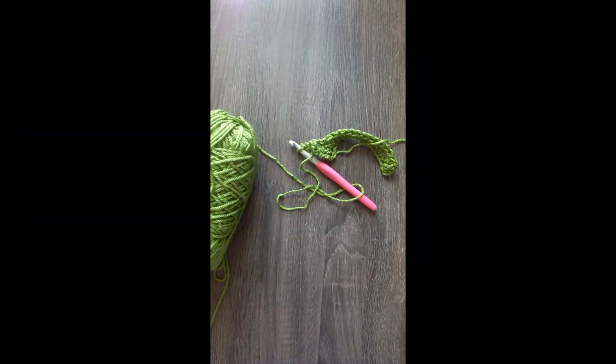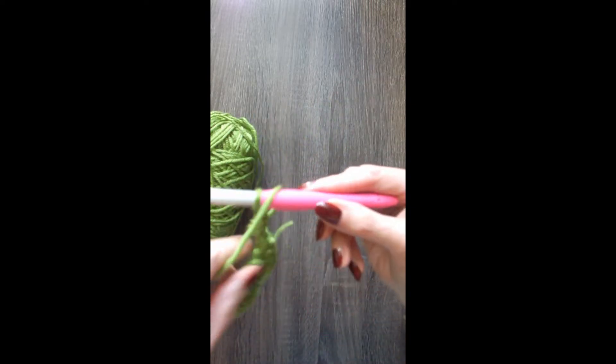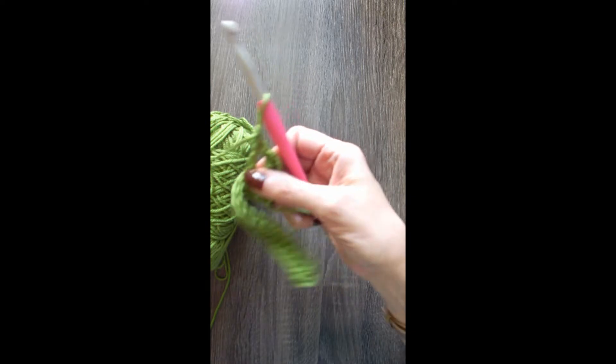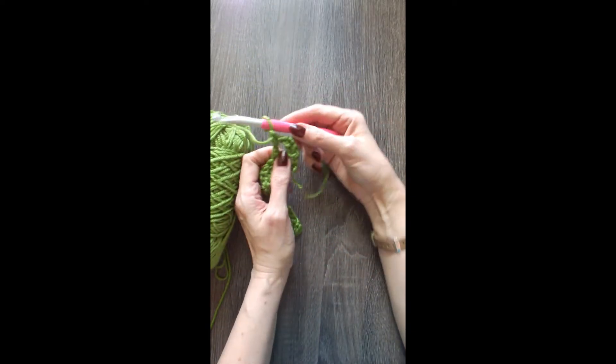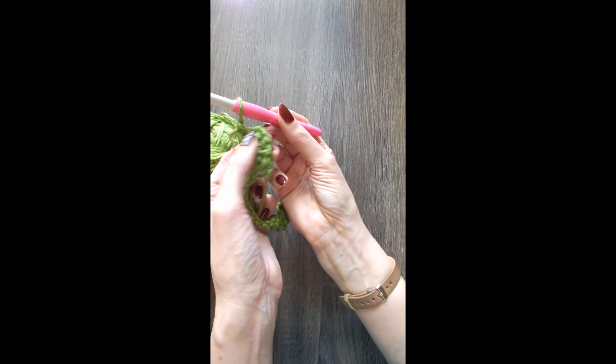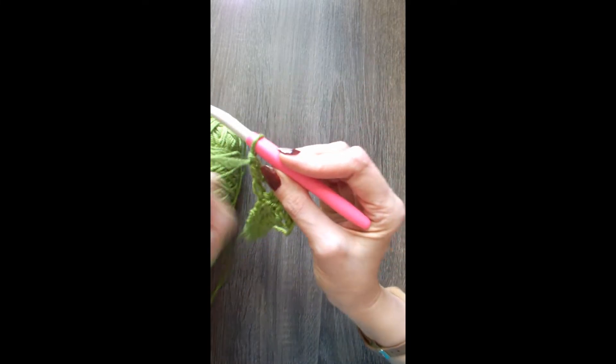So I've worked up a little scrap of something in my favorite color — it's green. What I've got here is a row of double crochet, and then come back up. I start my first row with just chain two, put the double crochet in, and then I start wrapping.